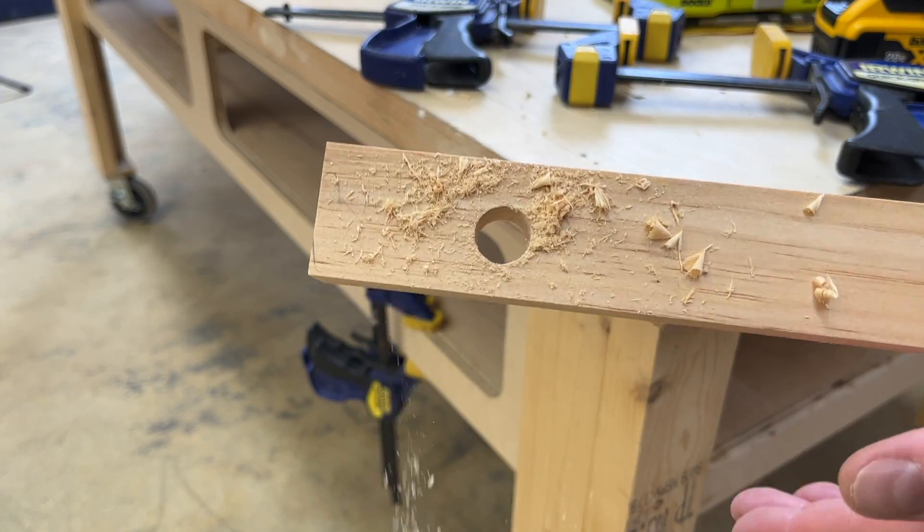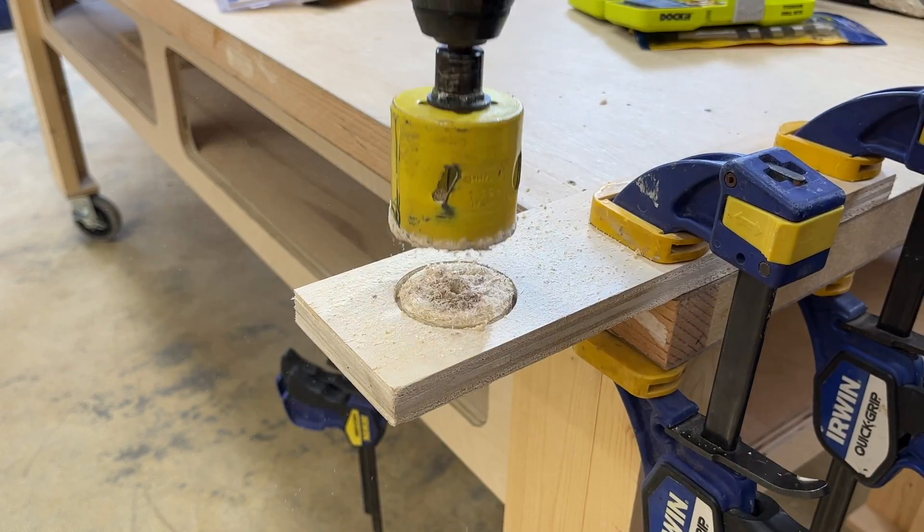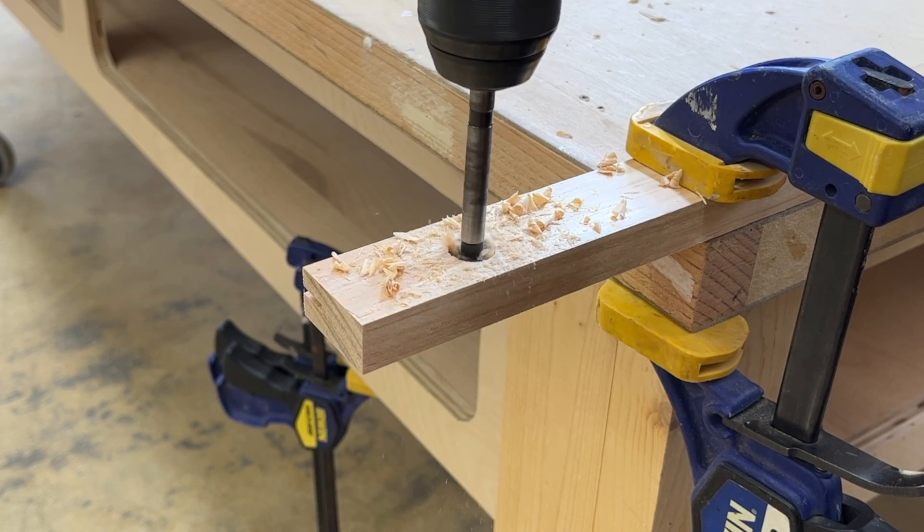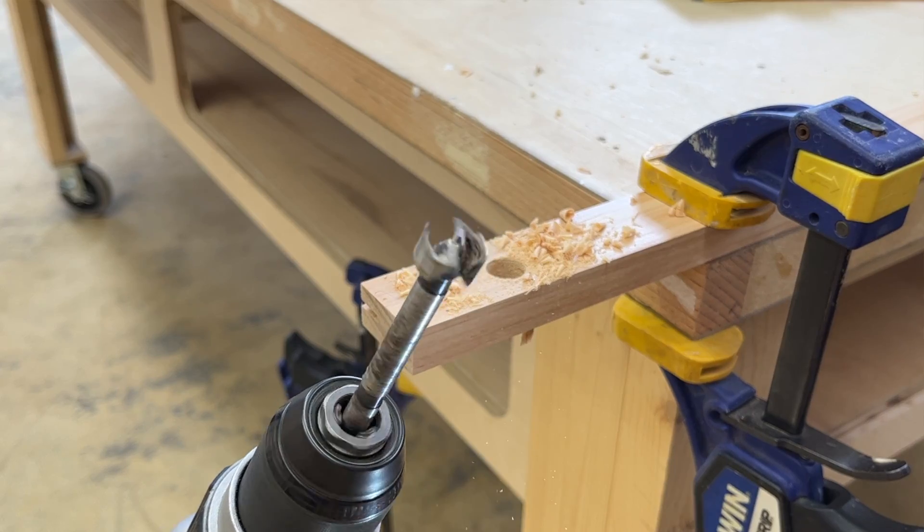Many of these, especially forstners, make really clean holes. But the problem is they can't do it quickly. Paddle bits kind of chop their way through wood. Hole saws are prone to clogging, and forstners, though efficient, are really more like a woodworking bit — too fine to be used for most rough construction. Carpenters and other tradespeople needed a way to bore wide, rough holes much faster. And so Irwin gave us the speedbore.